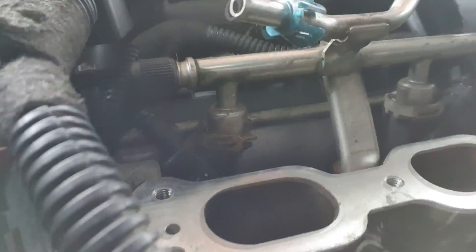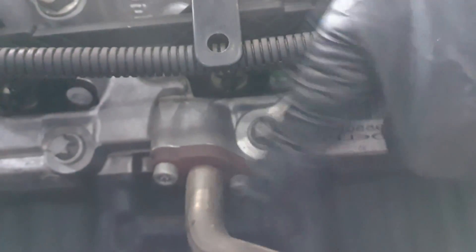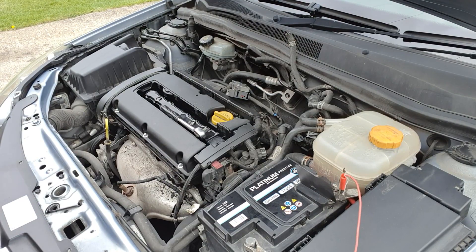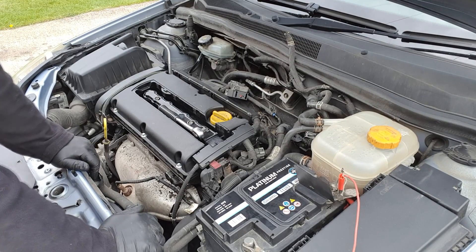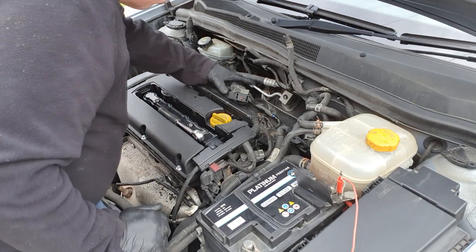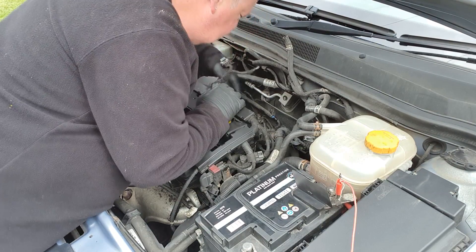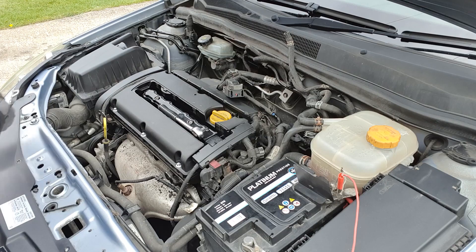I'll put the camera back on the tripod. There are a few electrical connectors up this end here to disconnect. There's also a pipe here — this is the EGR pipe, there are a couple of bolts in there that have got to come out. That's for the exhaust gas recirculation valve which is back up here at the top. So you can see the angle I'm trying to work at, right down underneath here, but we'll give it a go.